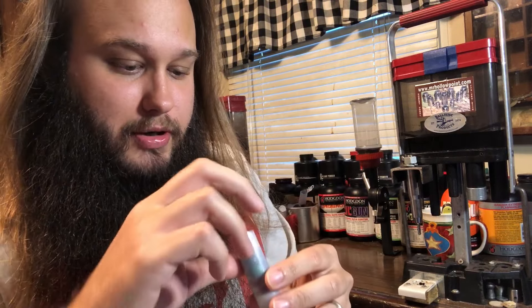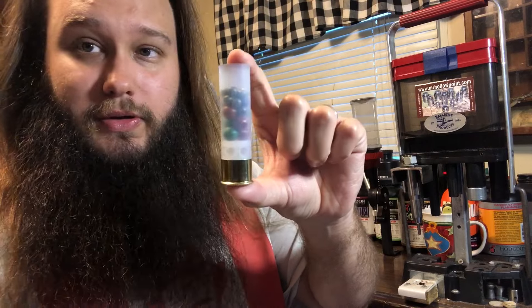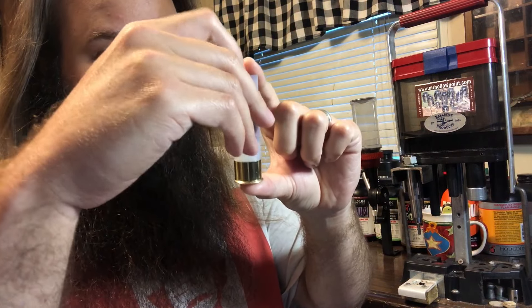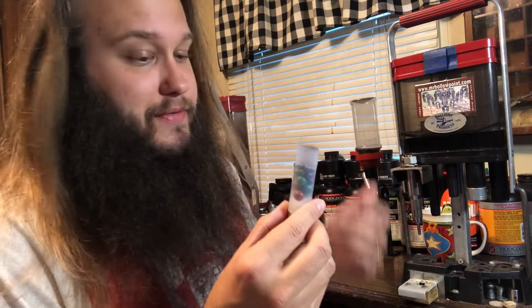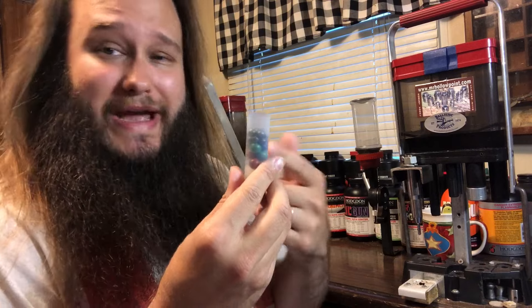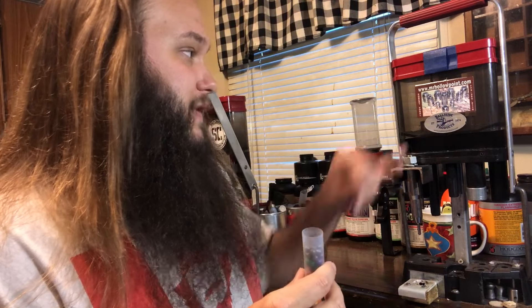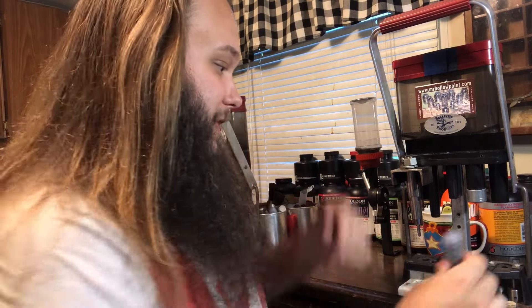Next we need 16 pellets of number four buck — just toss them in and give them a shake; they should level themselves out on top. We end up with a row of seven: one, two, three — yep, seven — three on the outside and one right in the middle, flat on top. This is where you'd add buffer if you wanted to, but these probably won't pattern that well anyway. Those 16 pellets of number four buck weigh around three-quarters of an ounce, making this a 1.82-ounce shell overall. We'll pre-crimp it on the 10-gauge Levo-Doll.